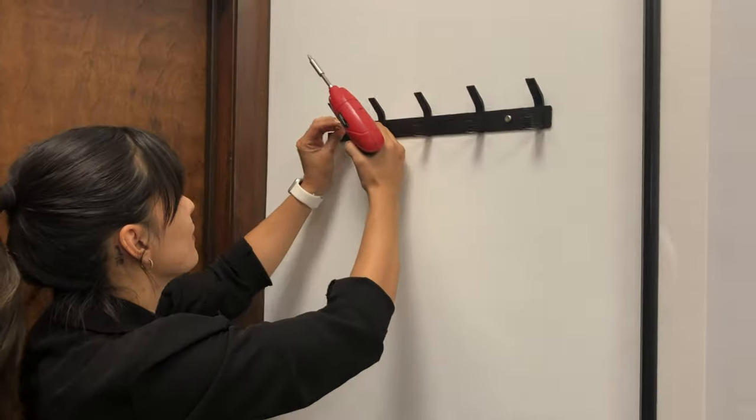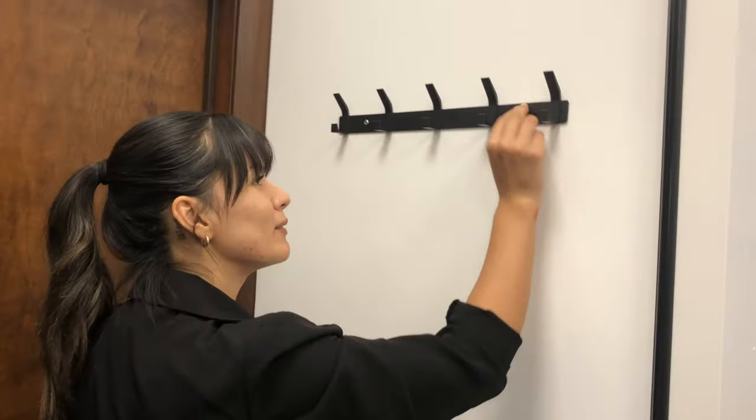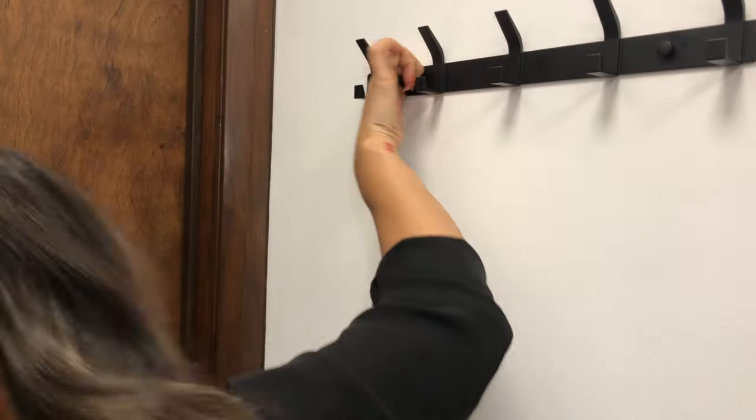It is very useful for hanging clothes, hats, towels, or anything, so you can put it in any area of your house. We will use it in the kitchen like this. Enjoy your product, see you.